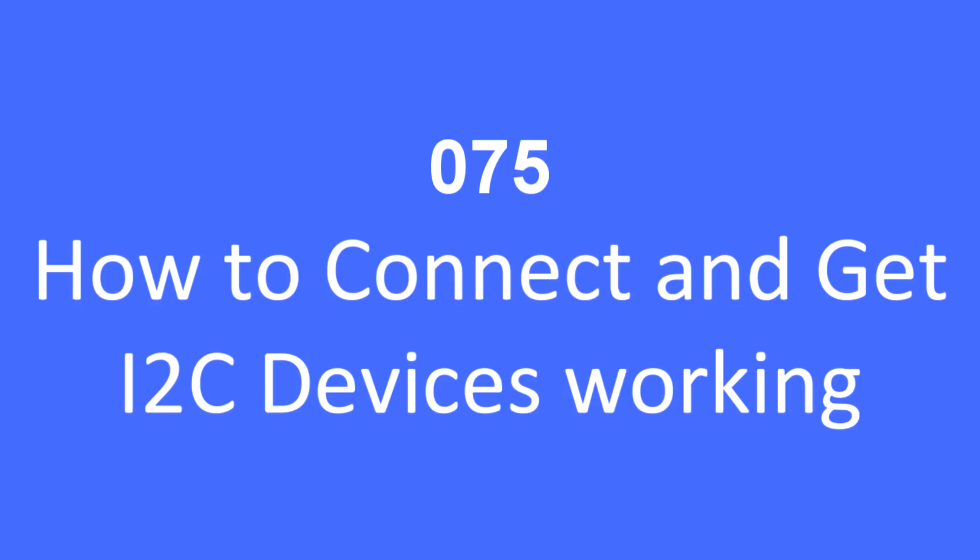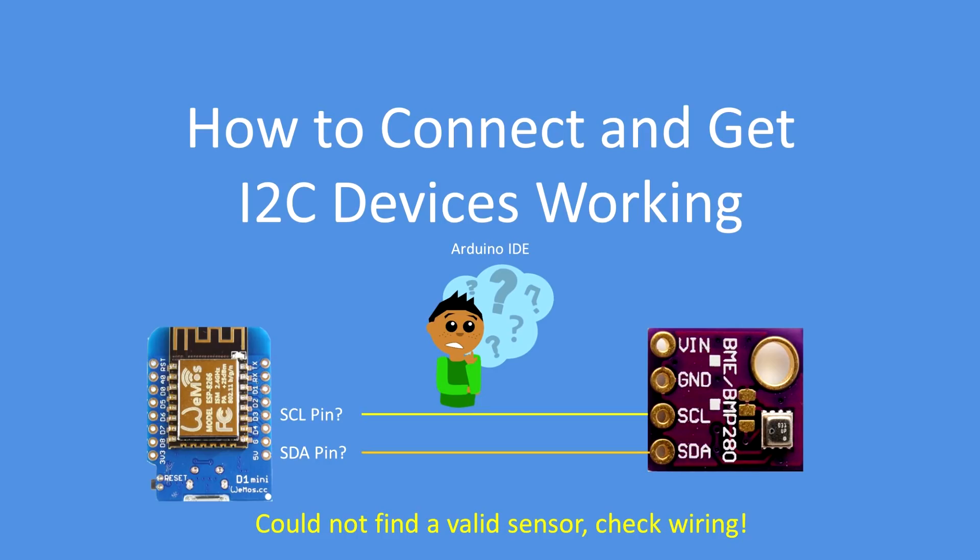Hello folks. In this video I'll be looking at how to get I2C devices working. If you're like me, you've connected your device up and you've got that message at the bottom: 'could not find a valid sensor, check wiring.' And it can be very frustrating to get to the bottom of why your sensor isn't working.